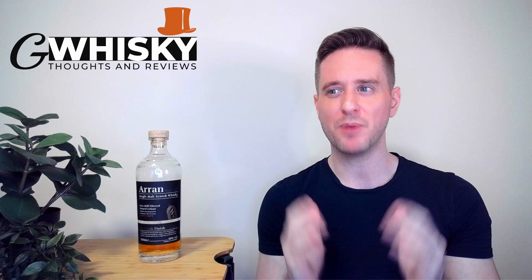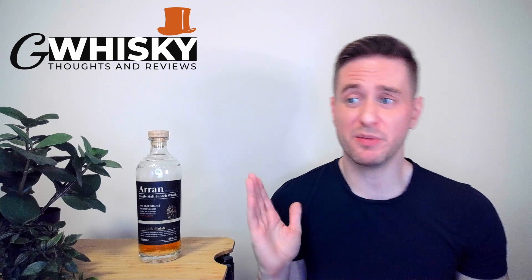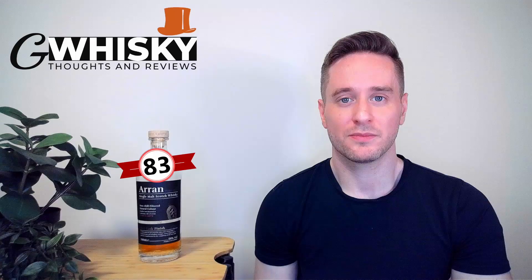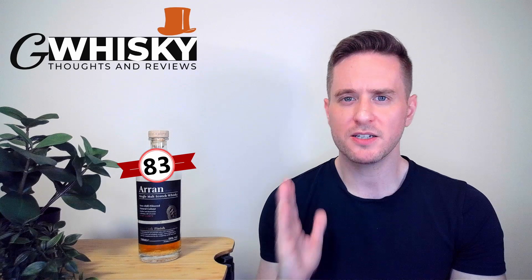Yeah, I wanted more from this Arran. Score here is going to be 83. It's not a very interesting whiskey for me, and I know Arran is capable of so much more. That being said, it's not a completely forgettable bore — you'll be satisfied with this. It's sweet, it's very pleasant, but it just doesn't have the complexity or integration I'm looking for. Decent value here — all of these Arran wine finishes are pretty affordable, and it is nice to have an above-average ABV. If you're looking for a casual sipper you don't have to think about too much, this one will fit the bill.